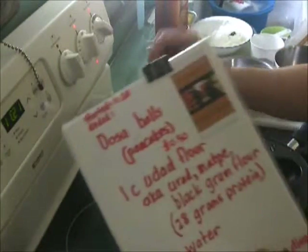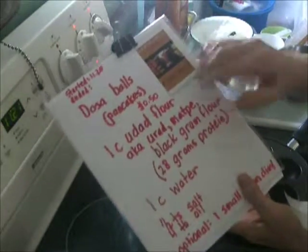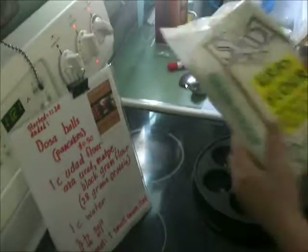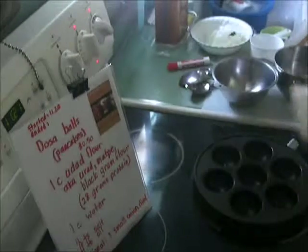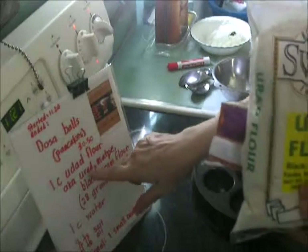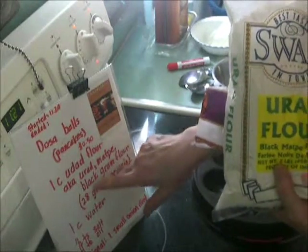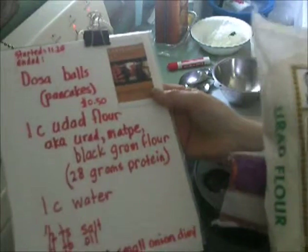These can also be fried or deep fat fried, but we try to stay away from too much oil. The main ingredient, and almost the only ingredient, is urud flour — also known as urud flour, mat pea flour, and black gram flour. They're all the same and they all have different names.